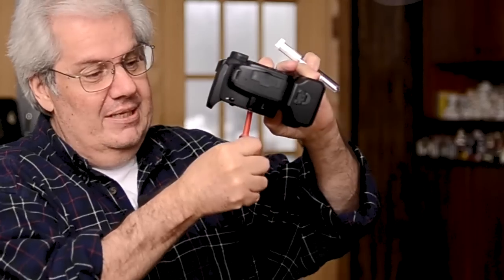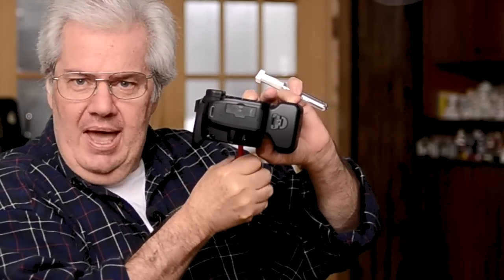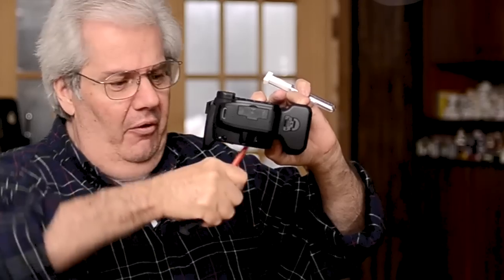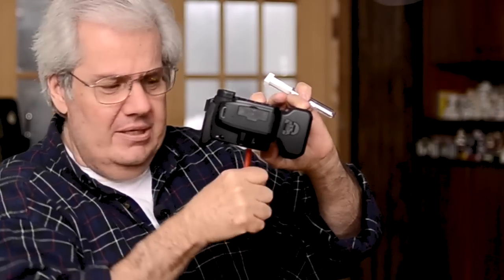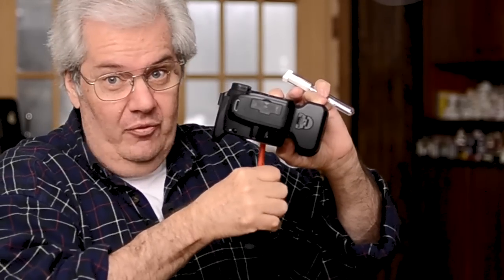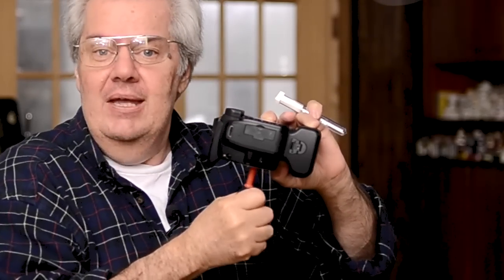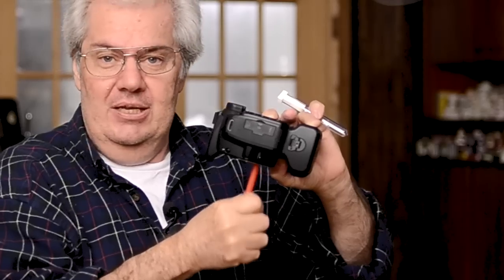Turn the camera face down — we're already in sensor cleaning mode. Stick the blower in there but don't touch the sensor. Blow at an angle to the left, to the right, forward, backwards, and every angle you can. Just pump the air in there, staying away from the sensor — no touch. That's blowing off any of the heavy dust that could be on the sensor. Then put the blower aside.